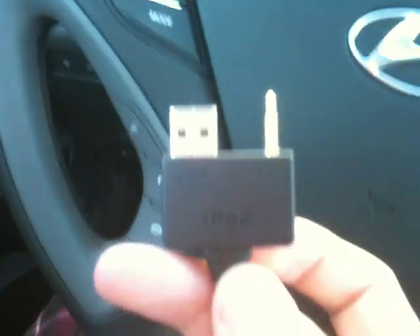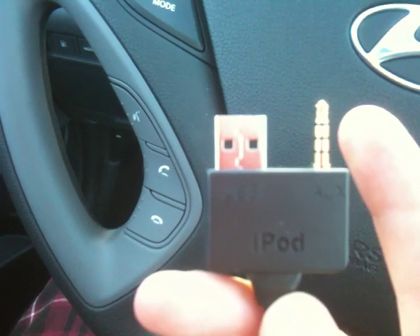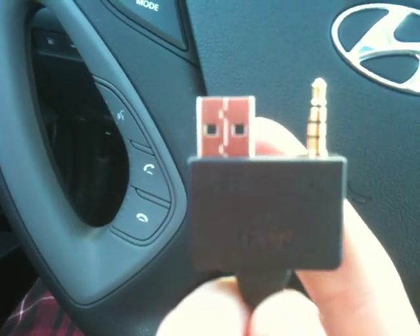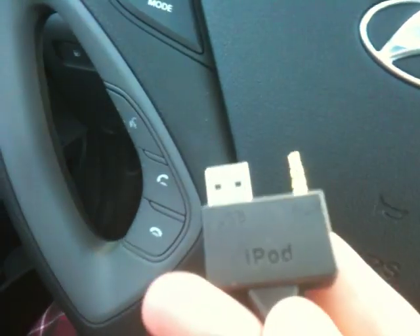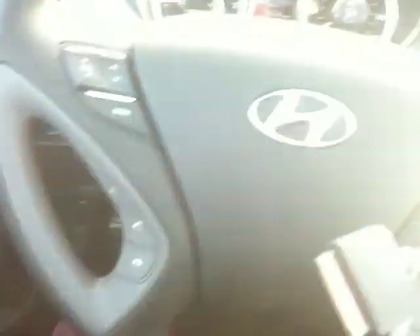Let's take a look at the cable that the car comes with. It's this connector here. As you can see, it's got this auxiliary jack plus also the USB connector on it, and it says iPod on it as well. It's actually a very short cable, but it just goes to an Apple iPod connector.